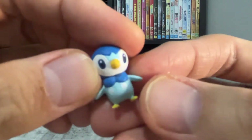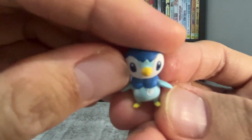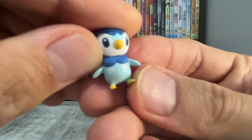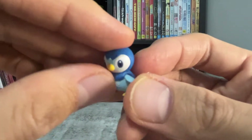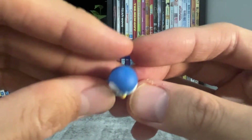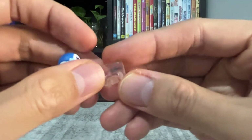Now we have Piplup. He's also really tiny. His white spots seem a bit off-center. But other than that, it's also well painted. And here's the stand.